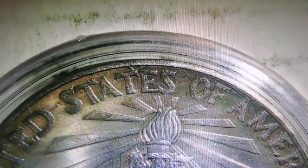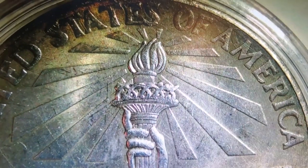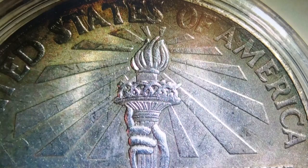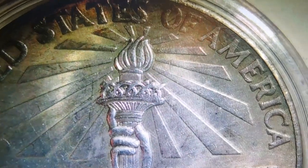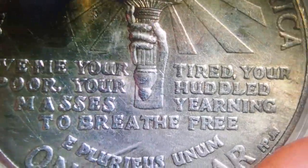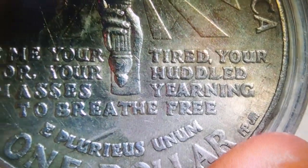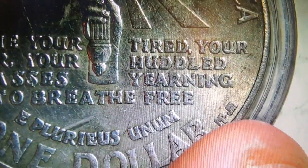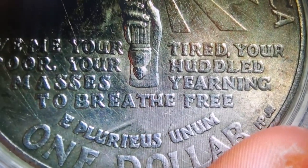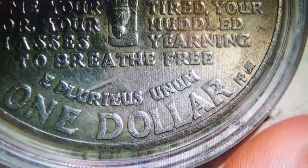That's the back — doesn't look like the usual coins we see. The United States of America, we've got the Statue of Liberty's torch shining bright for all of freedom to see. Then we've got 'Give me your tired, your poor, your huddled masses yearning for freedom' — to breathe free — E pluribus unum, one dollar.